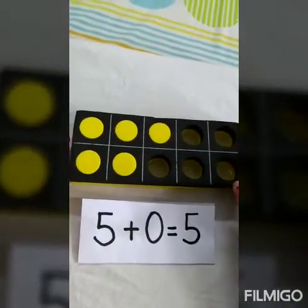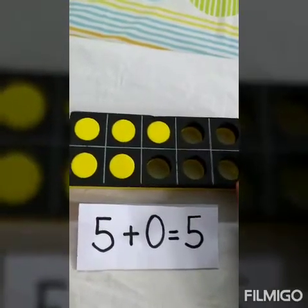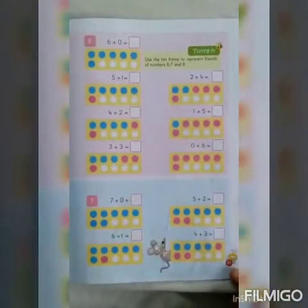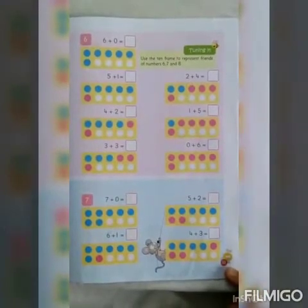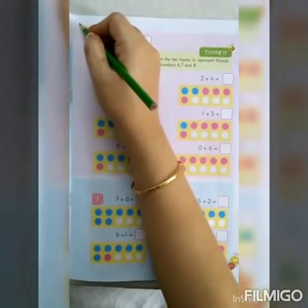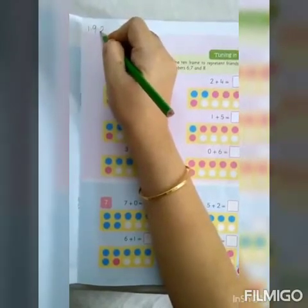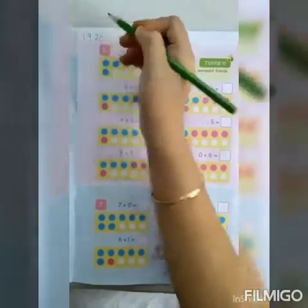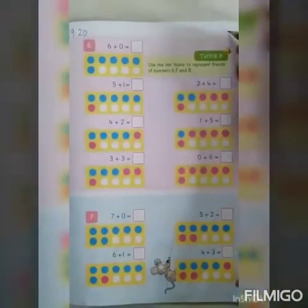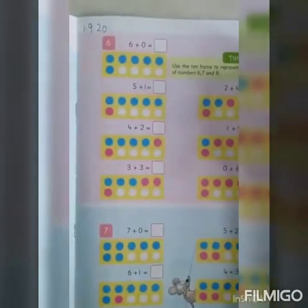Now, quickly go and get your Ripples 3 book, a pencil, and an eraser — we will do a page in that. Today we are going to do page number 33 of your Ripples 3 book. First of all, we will write the date on the left-hand corner; today the date is 1.9.20, which means it is 1st September. And on the right-hand corner we will write C.W., which means it's classwork.